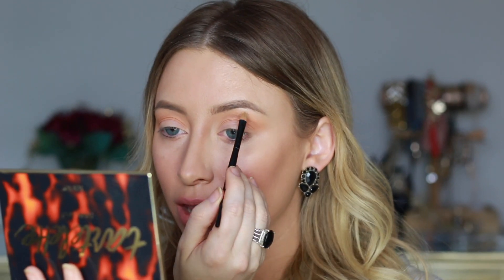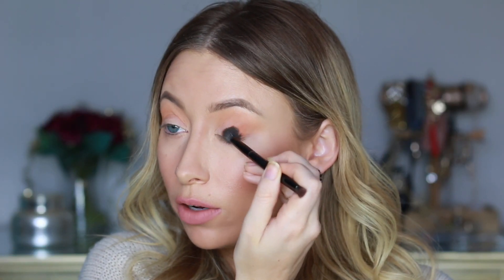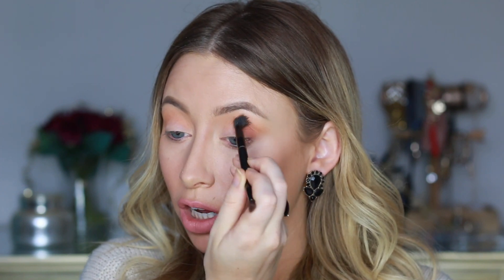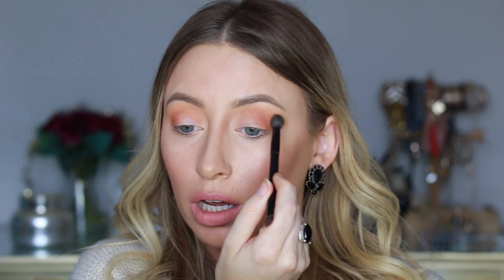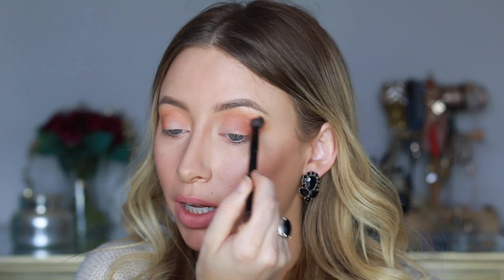I'm picking up a little bit of the shimmery color Sunrise and just highlighting the highest point on my brow bone. Next I'm dipping into the shade Warmth and taking that on the outer portion of my eye, blending it up into the crease. Then I'm going back into Cashmere, the lighter shade, one more time just to make sure it all blends seamlessly.